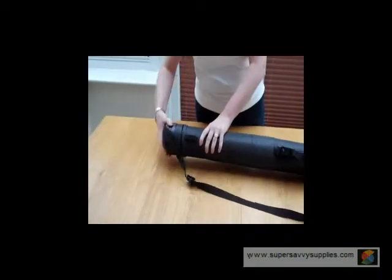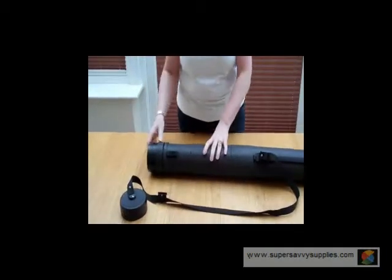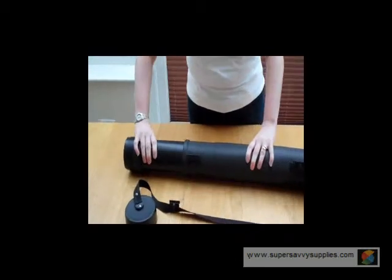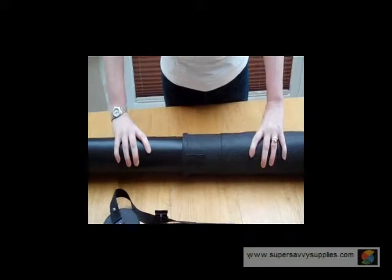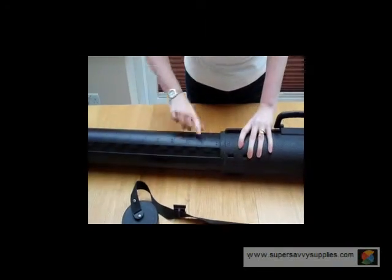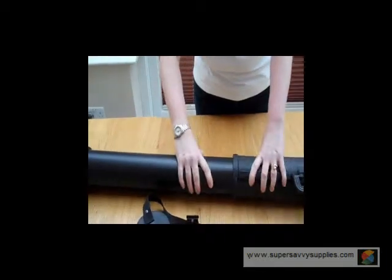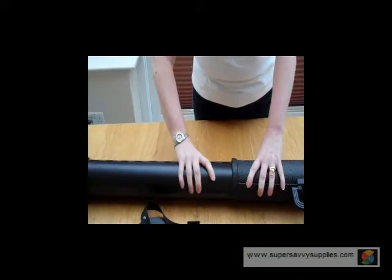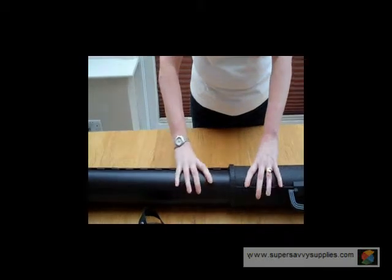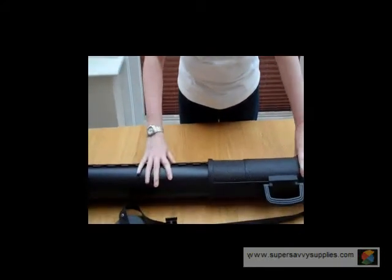Once we've done that, we can then unscrew the cap and extend the document tube by just pulling it apart. As you can see, there are markers on the side in inches and in centimetres to show you where you are. That is just about the maximum length — nice and sturdy and firm, it's not going to collapse.